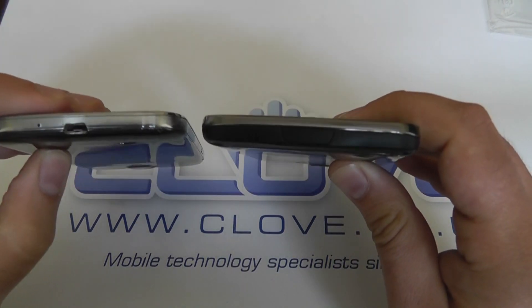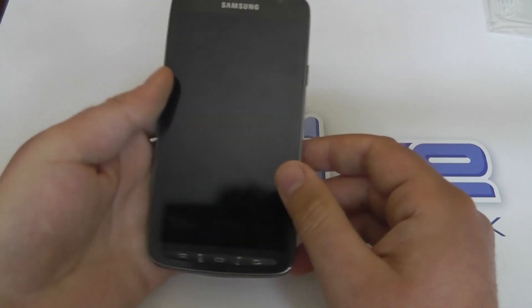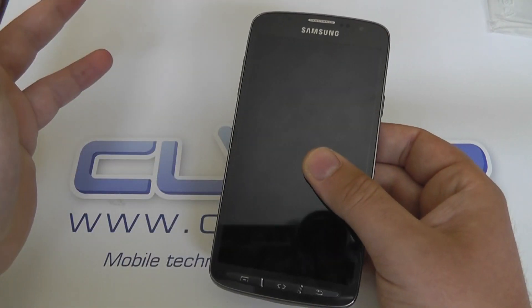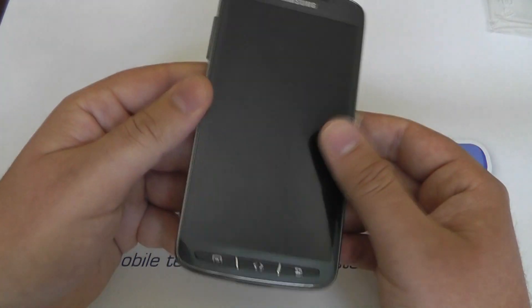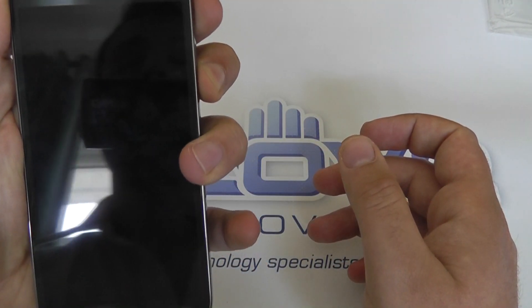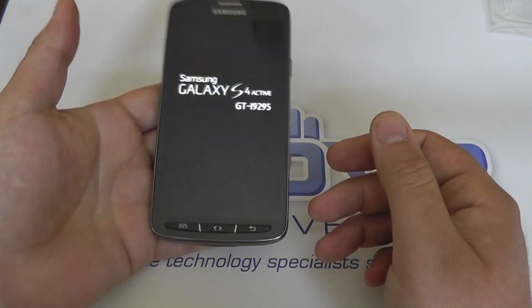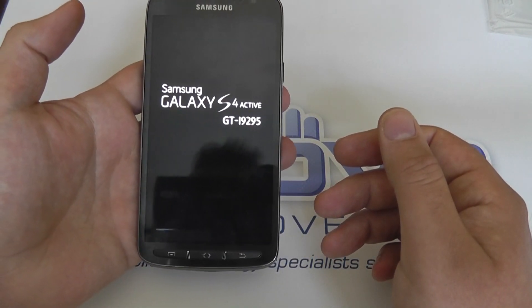Usefully, the charging port at the bottom is in exactly the same position as the standard S4. So charging accessories — car cradles or desk cradles — will fit as long as they haven't been cut very specifically for the standard S4. Universal cradles will work fine. When we turn on the S4 Active, we can have a quick look at the settings and software. We're running Android 4.2.2, and as with all the new Galaxy devices it's running the same TouchWiz version as the standard Galaxy S4.